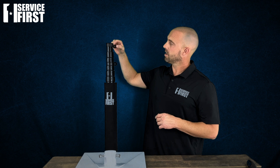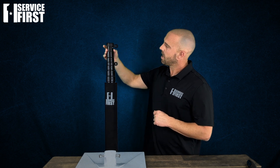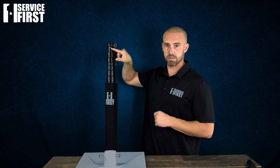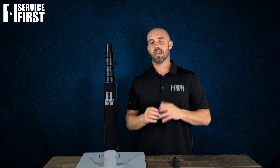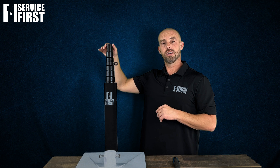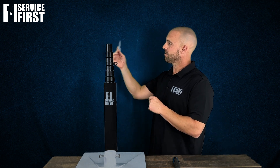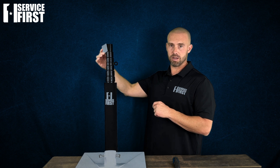The next step is to take a Phillips screwdriver and remove the top ring and the top plastic piece from your flagpole. You can see that there is a small Phillips screw right there. Now that you have the top piece and the first ring removed from your flagpole, take the rubber adhesive strip and mount it around the top of the flagpole.